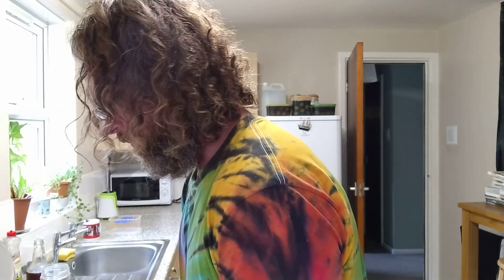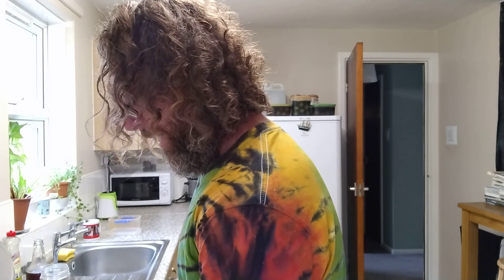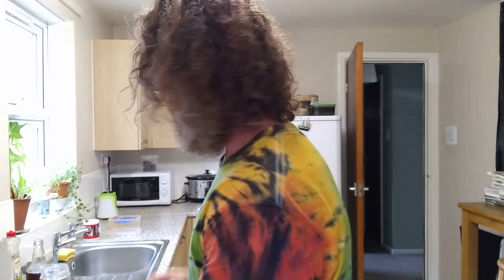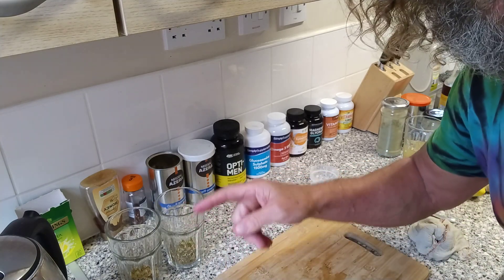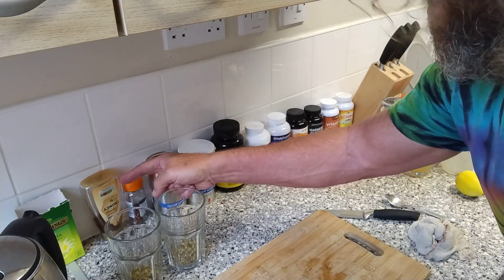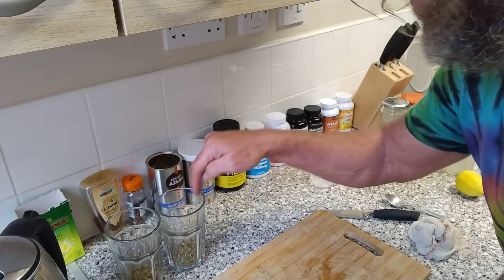So, while I start doing that, one of the viewers — a long-term viewer — has requested that I tell you guys about the supplements I take. I've done this before, but I'll just run through it again. First and foremost, I have here honey. I use honey every day in these caramel oil drinks that I drink, and I'm going to make one of those now for you.